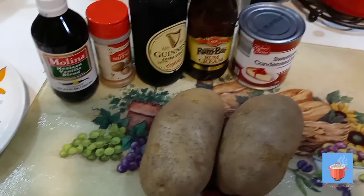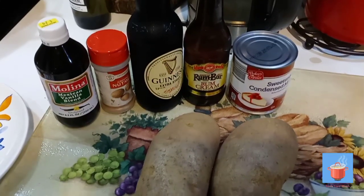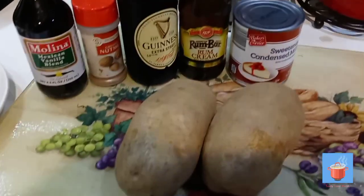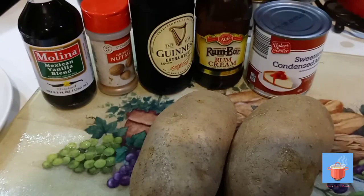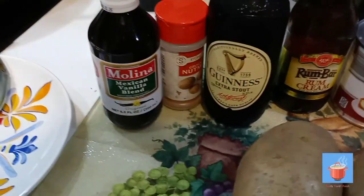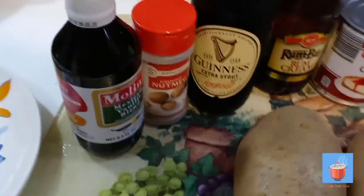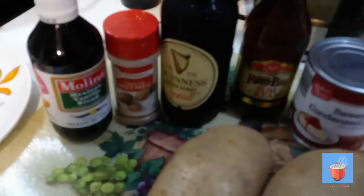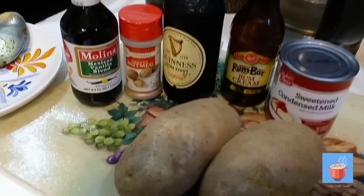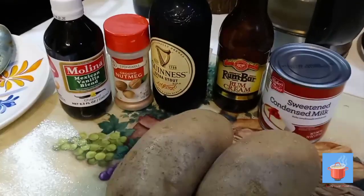Hey, it's me again, Tasty Yard Mill. All right, yardies, we're gonna make a potato punch. These are two large sweet potatoes. I'm gonna use a little bit of rum cream, some Guinness, nutmeg, vanilla, and sugar of course as needed, but mostly it's my milk. If you like my video, please like, share, and subscribe.